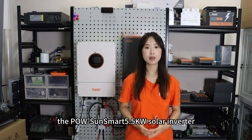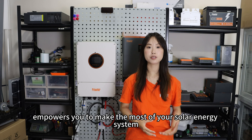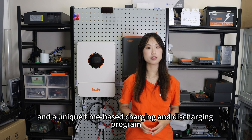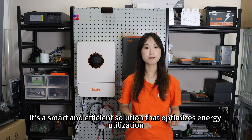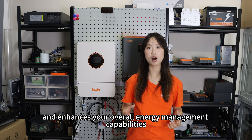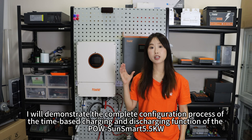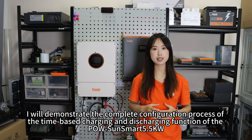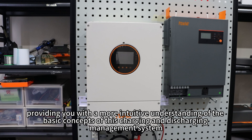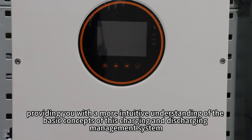In a nutshell, the Polesan Smart 5.5kW solar inverter empowers you to make the most of your solar energy system by offering customizable power priorities and a unique time-based charging and discharging program. It's a smart and efficient solution that optimizes energy utilization, reduces cost, and enhances your overall system management capability. In the following part of the video, I will demonstrate the complete configuration process of the time-based charging and discharging function.